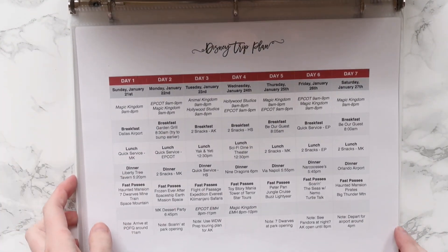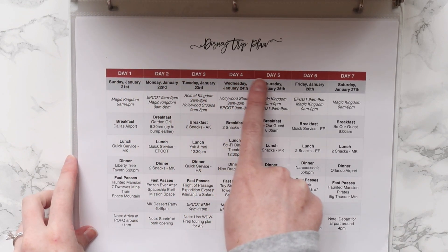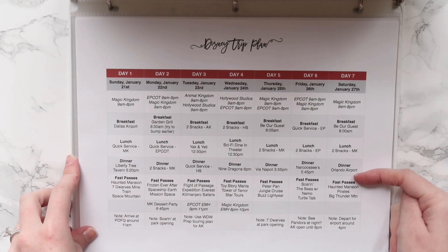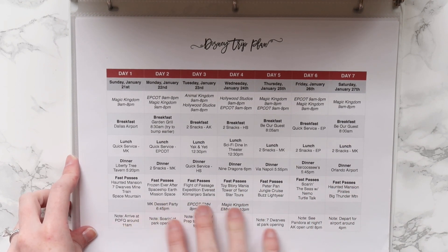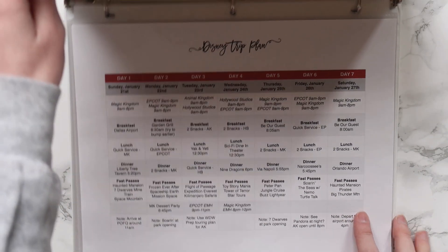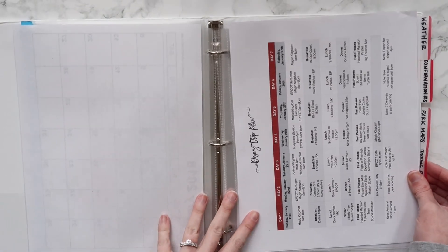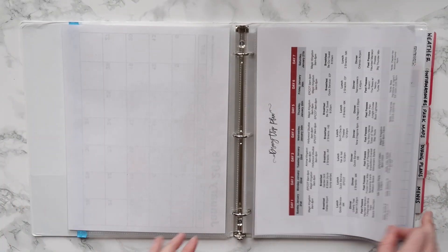I created it on Numbers, which is a free software that comes on Mac computers, but you could also use Excel or Google Sheets online. I just have our days and dates, what parks we're going to, the times for the parks, breakfast, lunch, and dinner, FastPasses, and then some notes at the bottom. We email this to ourselves and save it onto our cell phones so we have that information on the go. It's helpful to have it all boiled down into one sheet, and it goes at the front of my planning binder because it's referenced quite often throughout the planning process.